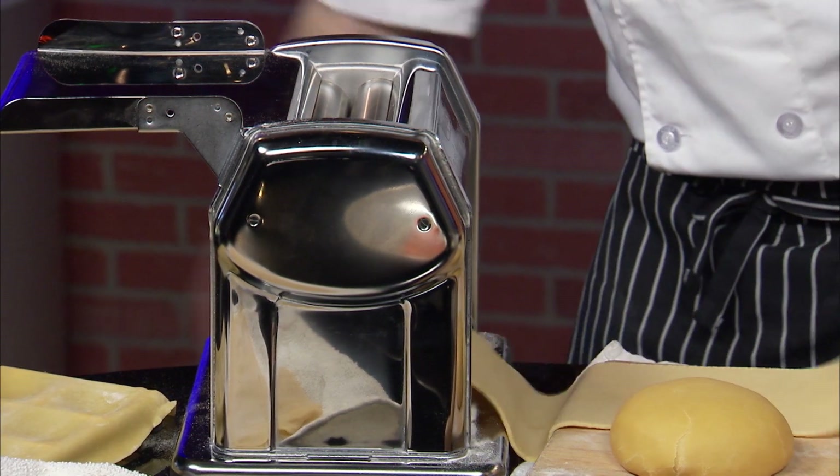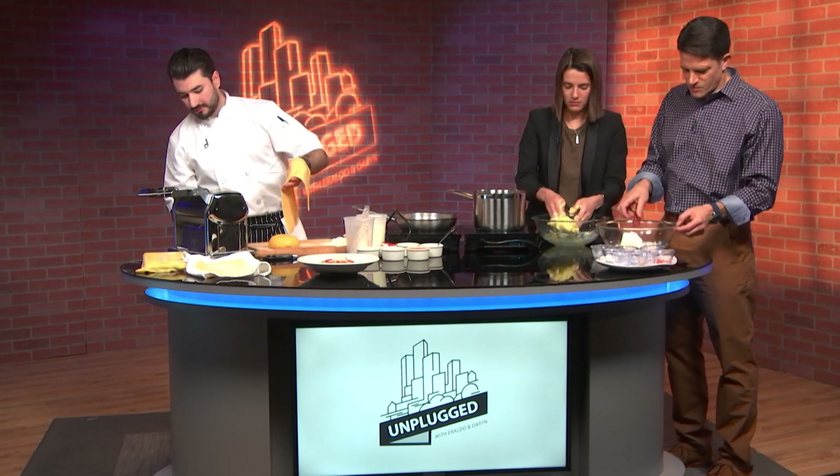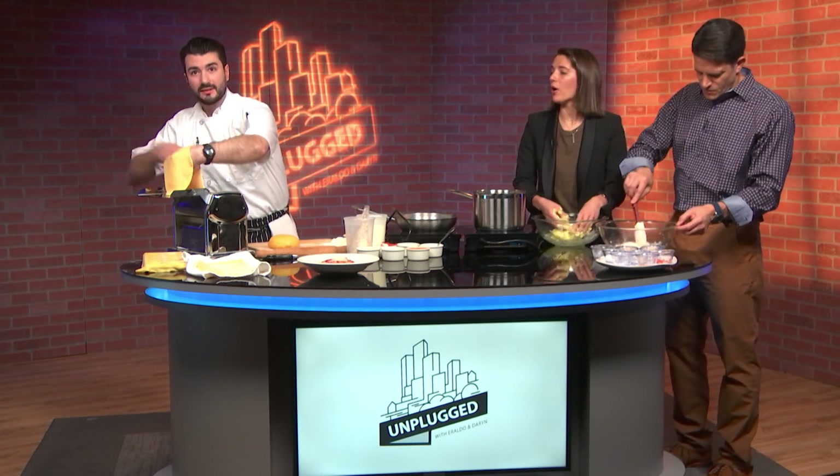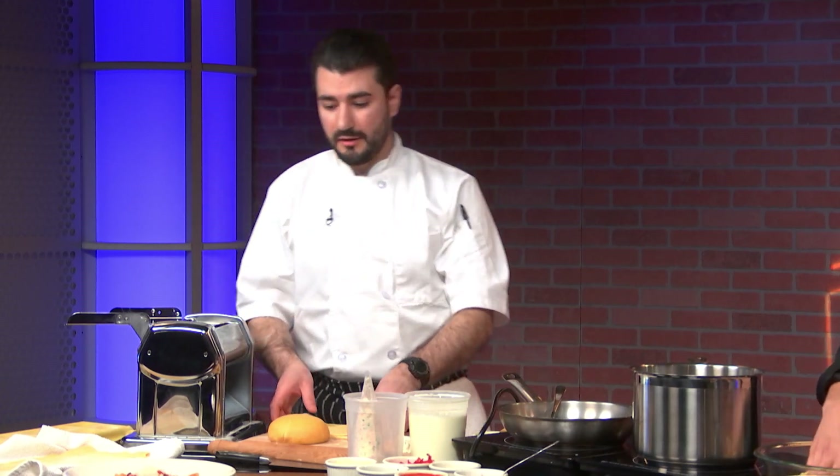If you don't have that machine, you can just roll it out — it takes a little longer, but you get the same result. If I bought frozen ravioli in comparison to making it from scratch, would I know? What's the biggest difference? You can definitely tell the difference. Egg yolks and olive oil definitely add a nice richness to it.